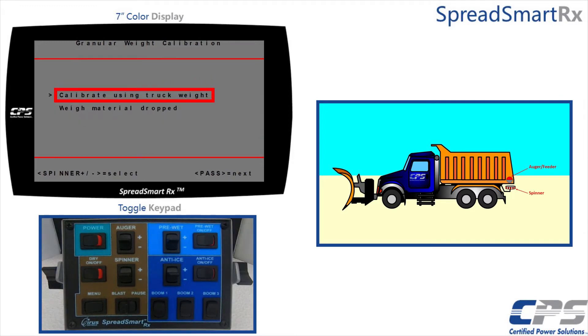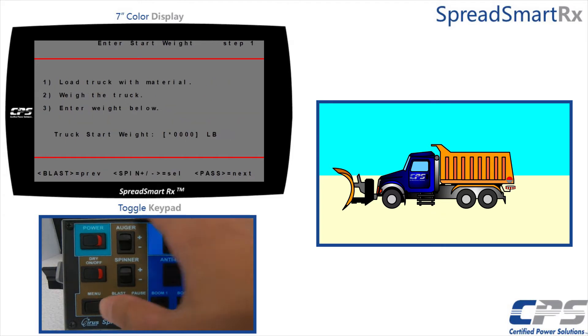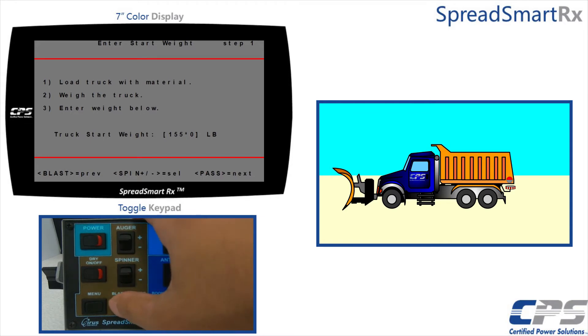The first method I will go over is the truck weight method. Select 'Calibrate Using Truck Weight' using the pause control. You will see an instruction page saying that weight calibration allows SpreadSmart to accurately measure materials spread based on sensor inputs. This is done by weighing the truck, dispensing at least one yard, and weighing the truck again. Use the pause switch to skip through. Weigh your truck and input that weight in pounds — for this example I will input 15,500 pounds.